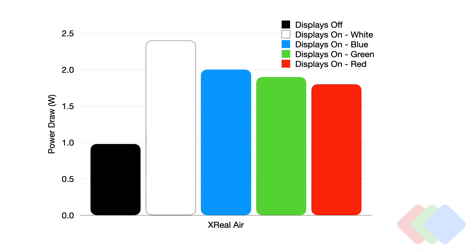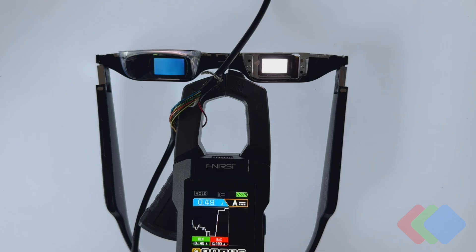If we take a look at Xreal Air's power consumption by primary color, we can see a really interesting trend. Still about 1 watt power draw off, about 2.5 watts on. But when we only emit the primary blue, green, and red subpixels, the biggest power consumption comes from the blue subpixels. This can be due to a higher voltage required for this subpixel or a lower light efficiency per input amperage. Blue subpixels tend to be the least energy efficient, followed by green and then red.